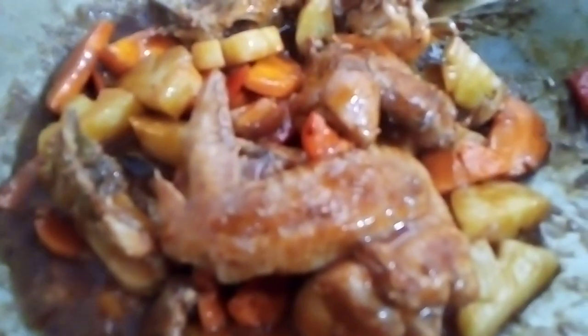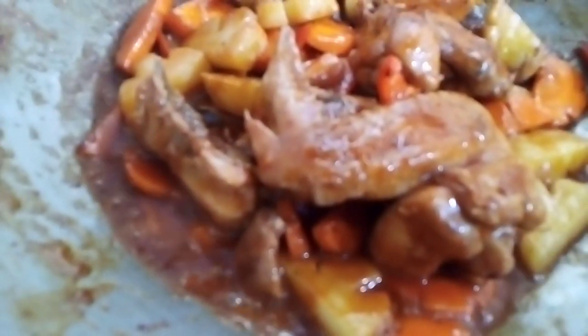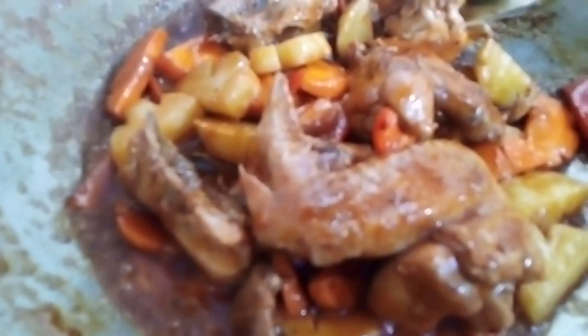I put these little chips on my plate. I used to play these little chips.